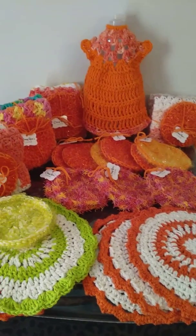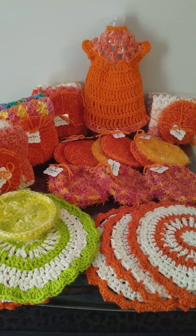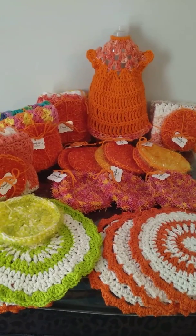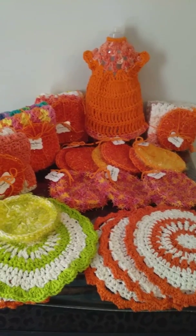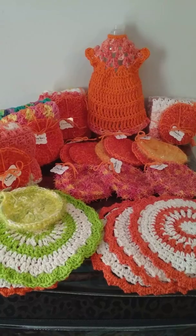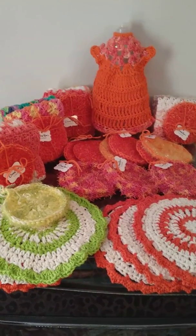Hello my fellow yarnies, just checking in with you to show you what I'm working on. Hopefully a craft fair will be coming up soon and I'll be ready.